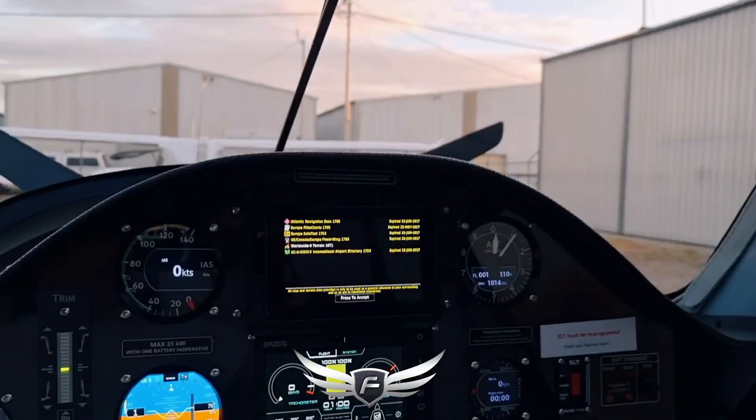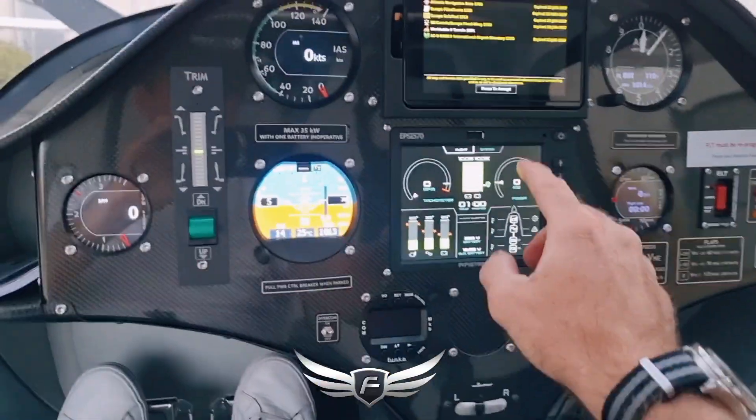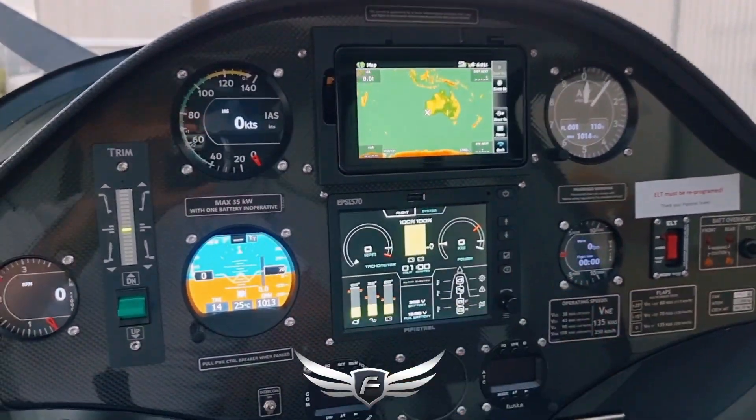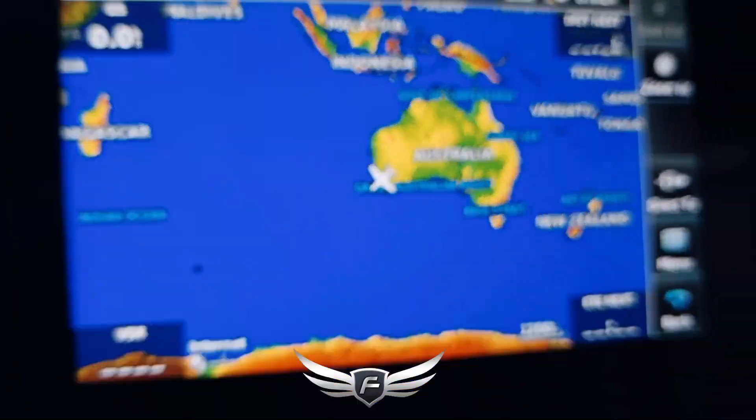G'day world, I'm Coram E from Fly on E Electric Aviation. Yes, that's right, that electric plane guy. Today I'm in the Pipistrel Alpha Electro. Going to flip the camera here. What I want to show you today, in the last light of the day with the Pipistrel Alpha Electro all-electric plane, is where we are in Perth, Western Australia.